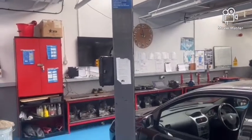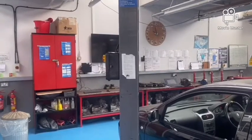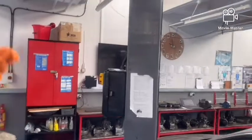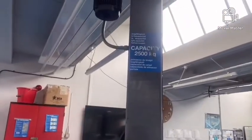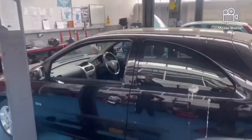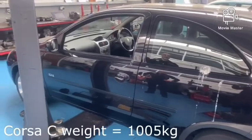What we're going to do now is show you how to inspect the ramp before you put the car onto it. The first thing we're going to look at is the safe working load of the ramp. This one is 2,500 kilograms. The car we're going to lift today is this Corsa and that is going to be well within the spec range of the weight of the vehicle.